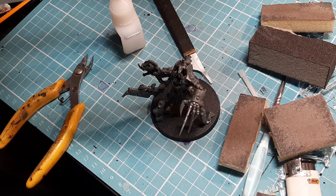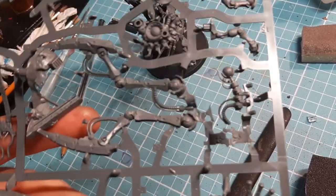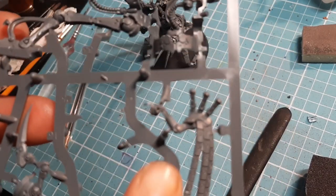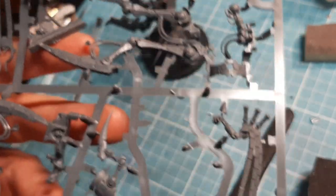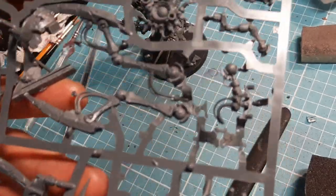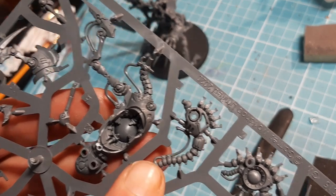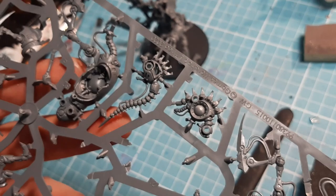On to the Plasmancer now. The first piece we need is going to be number 4, which is this piece here, and number 1, which is this piece here. I'm going to clip those two pieces, clean them down, and show you how they go together.